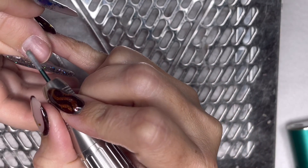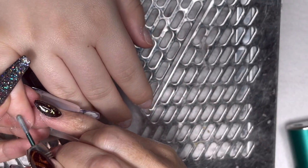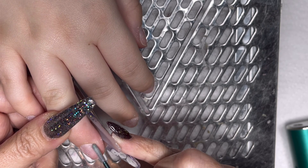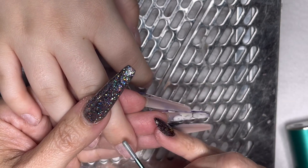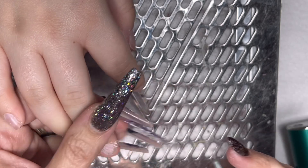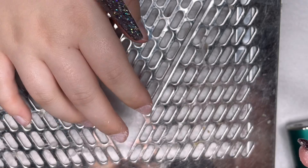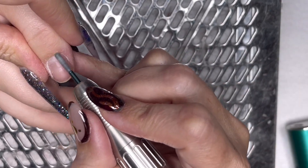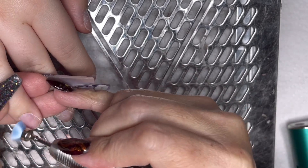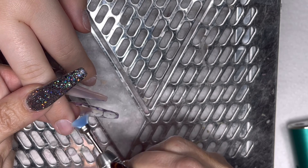I did it just for safety purposes — just to know I've done it. My e-file was on a low setting, about 13. There really wasn't an awful lot to shift. There was no excess sticky non-living tissue. These were like virgin nails — they were smooth, they were soft, they were like baby nails.